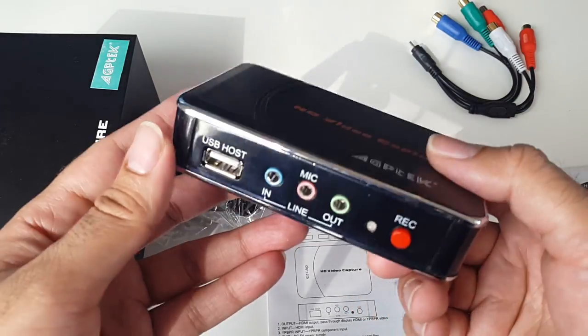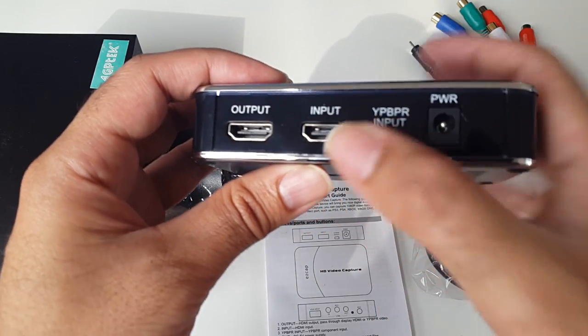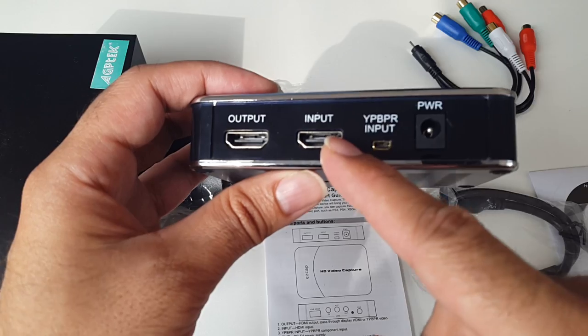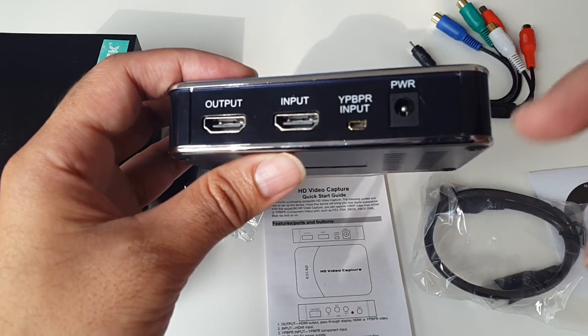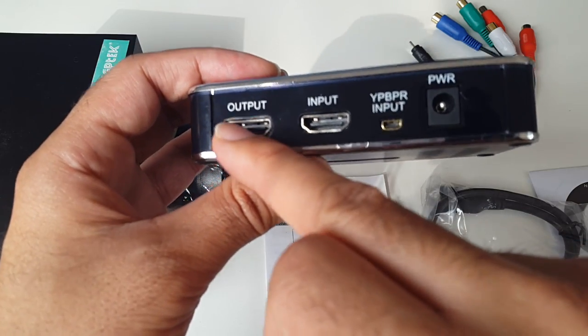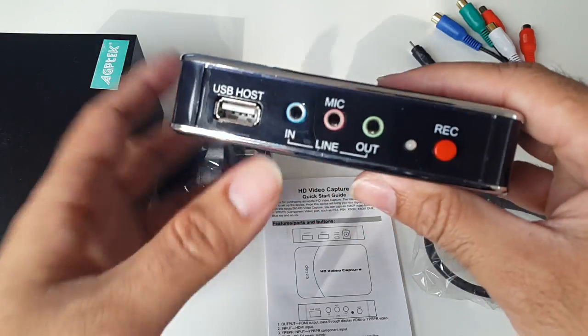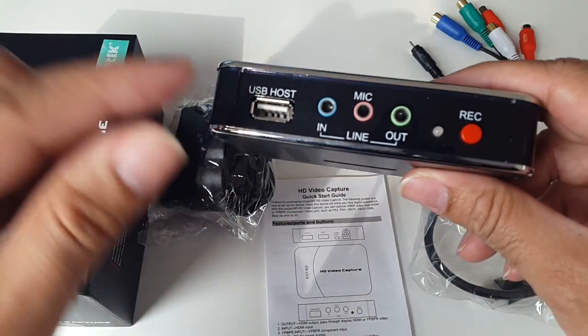Let me quickly tell you how this works. All you do is plug in the input — for example your PS4, PS3, Skybox, Android TV box, your smartphone, tablet, or any input you like. Your output goes to your television, so you plug your TV there. Then all you do is plug in a USB drive.